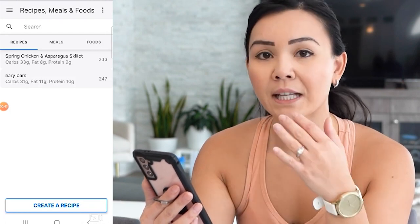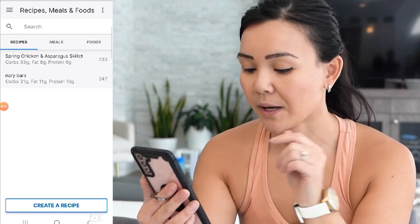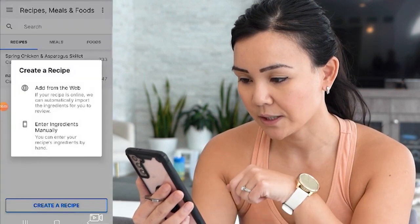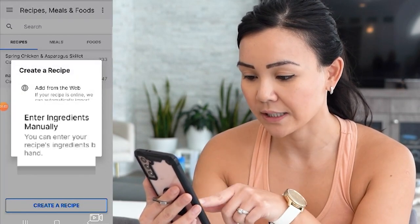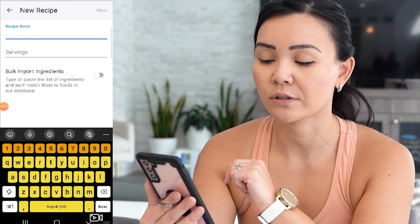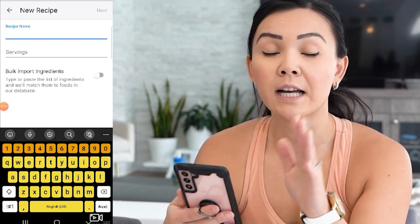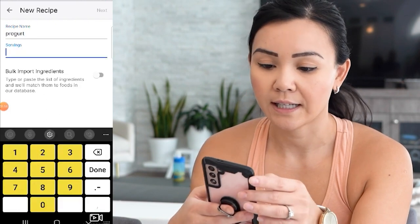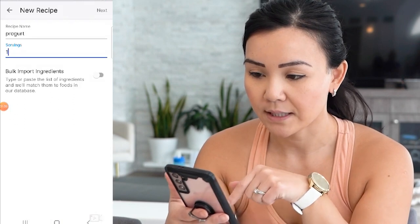If you want to manually enter your recipes — like if you're making stews, stir fries, pastas, whatever — go to the bottom where it says 'Create a Recipe,' then go to 'Enter Ingredients Manually,' click that, and here you can enter the recipe name. Today I'll be entering 'ProGurt.' Set how many servings your recipe makes — mine makes one serving — and then press done.